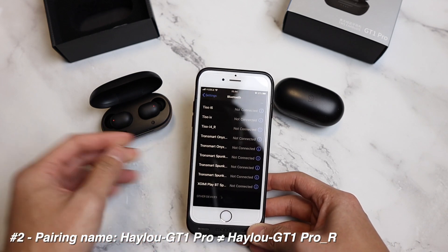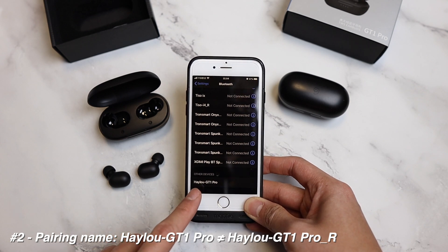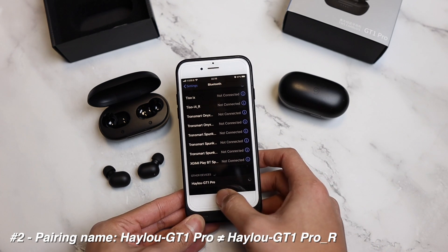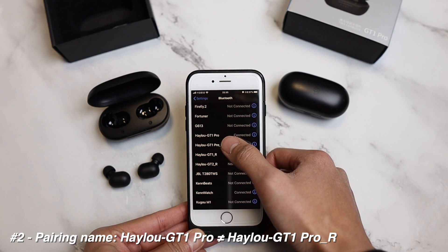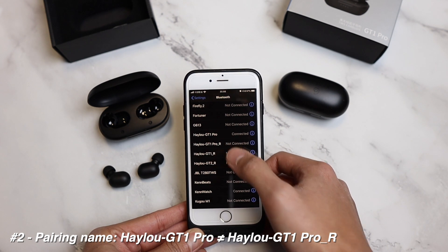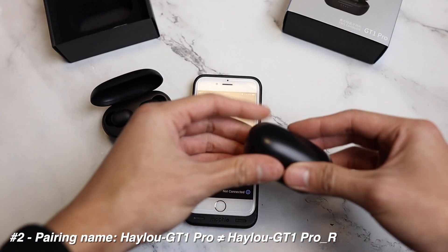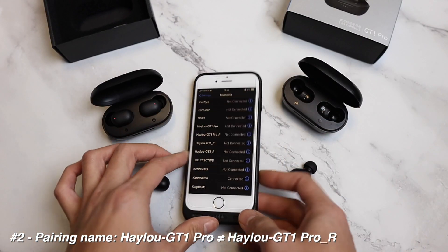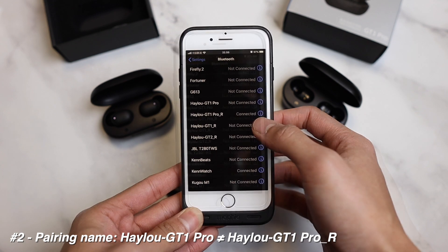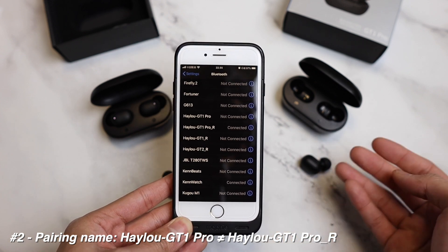Now, I'm guessing you won't have the box or the user manual anymore, so let's get to the second step. How do you know you've got the newer chip? Just put these earbuds into pairing mode. The newer one — you can see the name here is Halos-GT1 Pro. There isn't any underscore R or underscore L. I am now connected to Halo GT1 Pro, not Halo GT1 Pro underscore R. This is how you know you have the updated chip — without L or R.